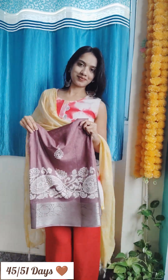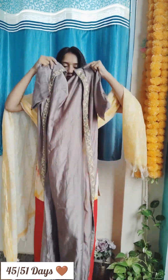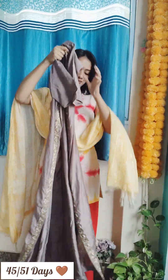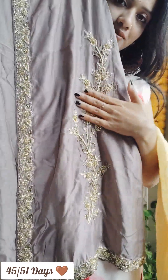Today the sari is going to have a little twist — I am going to style it with my matching shrug. And this is our transition done. Let's start the sari draping.